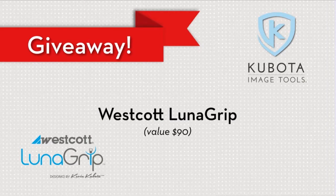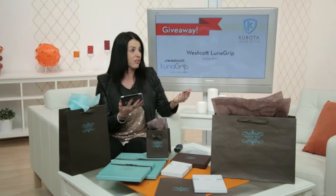It usually takes me having somebody hold the scrim and then somebody else hold the flash, so I've got to get better at using fewer people. Yeah, so you're giving this away — it's a $90 value, is that correct?